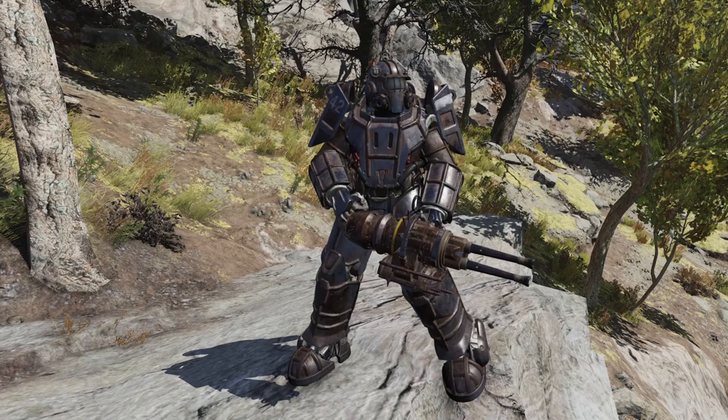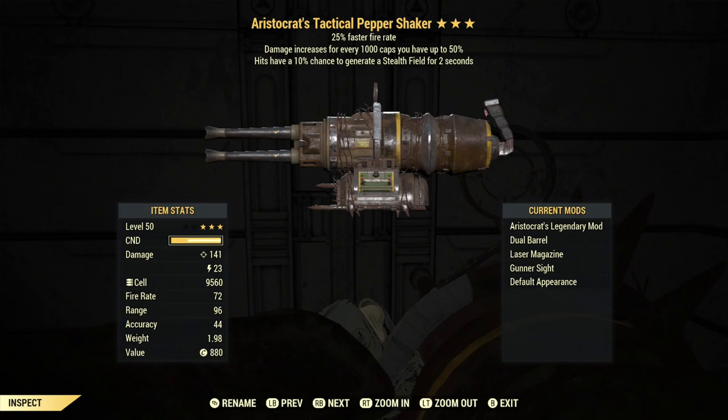Hello and welcome back to Fallout 76. Today we are going to have a look at the Pepper Shaker. For those that don't know, the plan for the Pepper Shaker comes from Graham's Meat Cook, and it's rather unique in that it benefits both from heavy gun perks and shotgun perks.